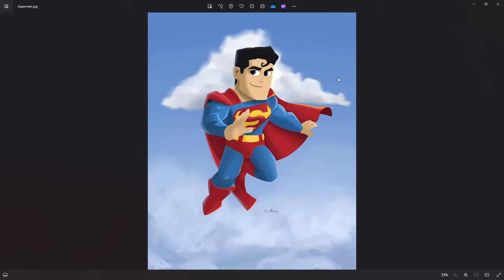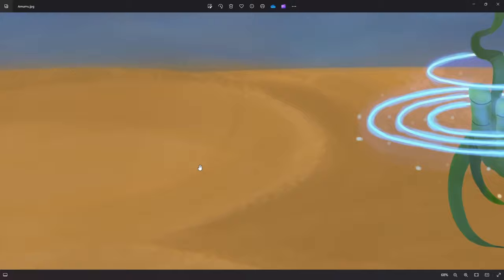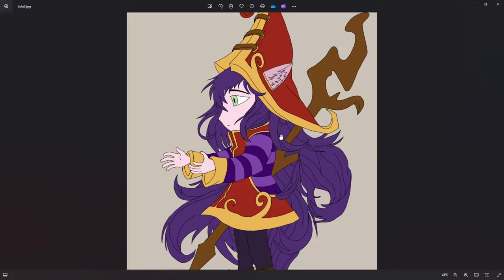Then I did this one — these are all from 2021. I did a few other ones copying again; this is kind of how I was learning, just copying other art. I tried to do a Moomoo from League of Legends splash art. The character itself, not bad, although not great, but not bad.